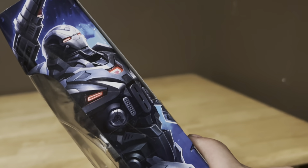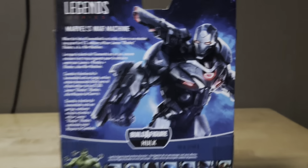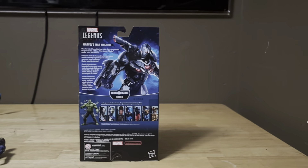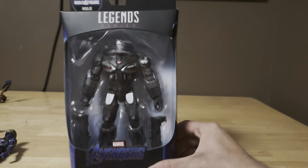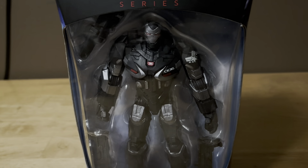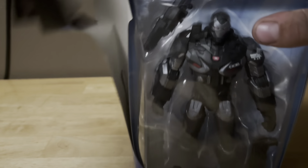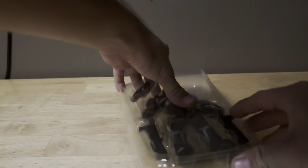Here he is on the side, looking pretty sick. Here he is on the back of the packaging, looking pretty sick. Let's take a look at this awesome figure and get this thing out of the package. It comes with a little Avengers accessory right there. Let's get this thing out of the packaging and take a look at this awesome figure.